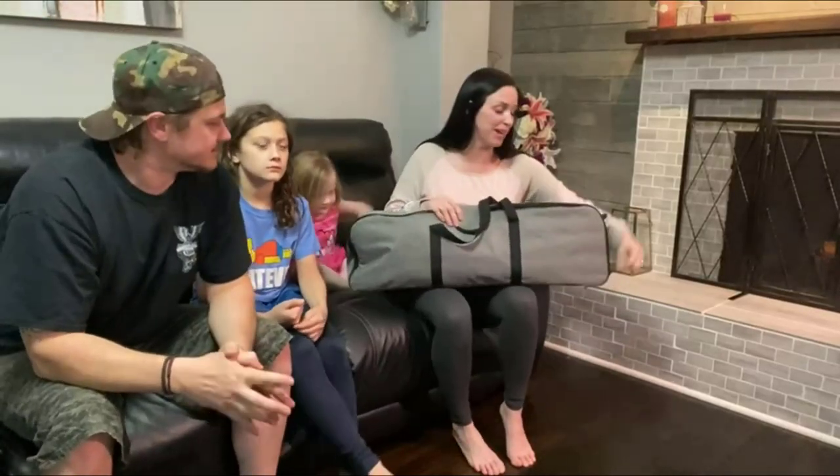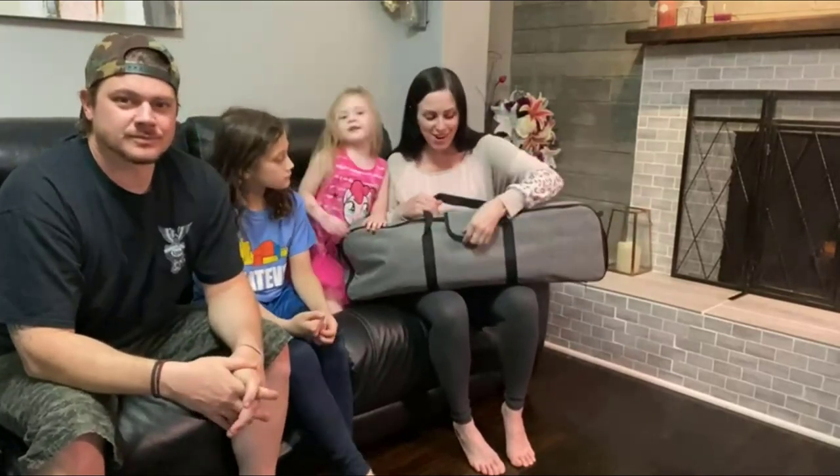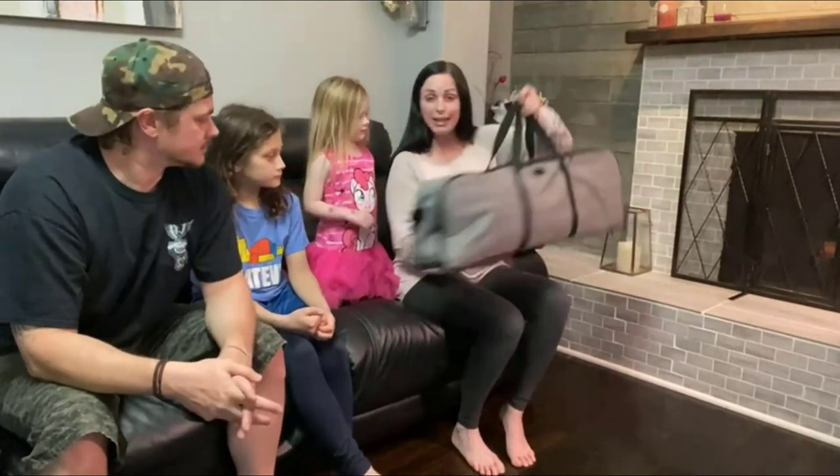Hey guys, today we're going to show you this cool new telescope we got for the family. I'm really excited about this — it's going to help teach our kids about the moon and the stars.